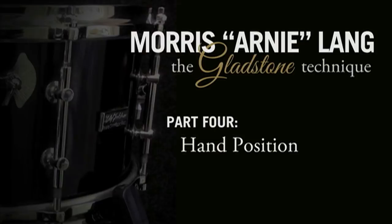One of the things that always comes up is hand position — which is correct hand position, which is incorrect hand position. There's no such thing as incorrect hand position. It's going to depend on what you're trying to do.